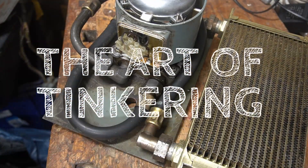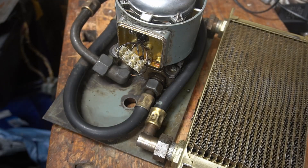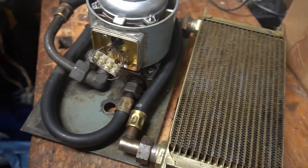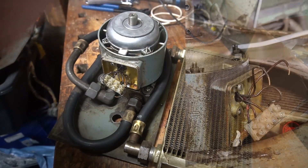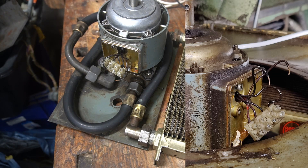Hi, I am Alex and this is the art of tinkering. I didn't find any helpful information on how to repair a three-phase asynchronous motor if the terminal block is missing and all the motor wires are loosely hanging out of it. So today I want to show you how I did it.